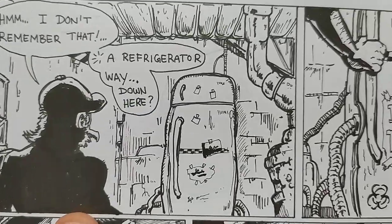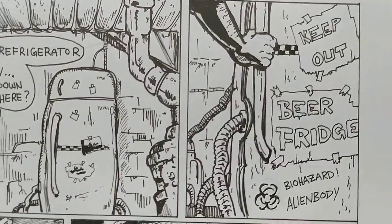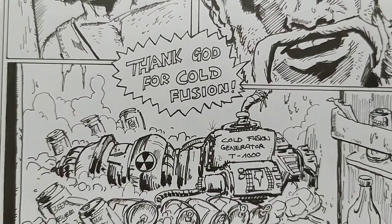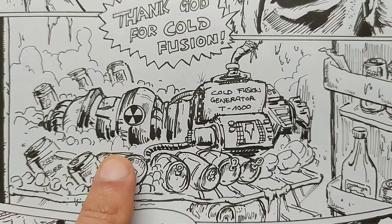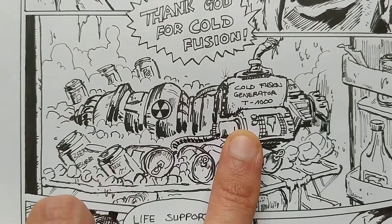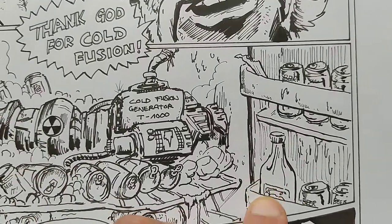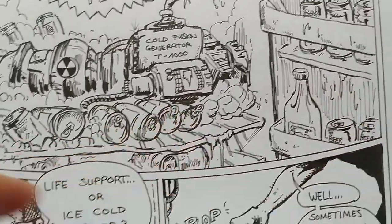He approaches the fridge, and then he remembers that in the fridge he had put... 'Oh my God. Thank God for cold fusion.' I stole this from StarCraft 1 — they have a cold fusion generator to blow up a Zerg spaceship. And that's all full of beer — there's a ketchup bottle and some celery, the rest is all beer.